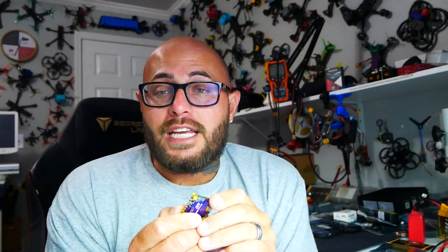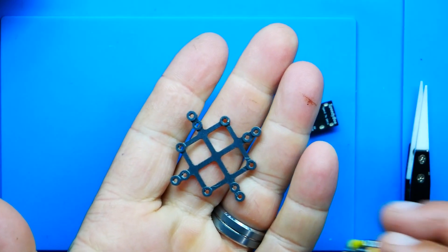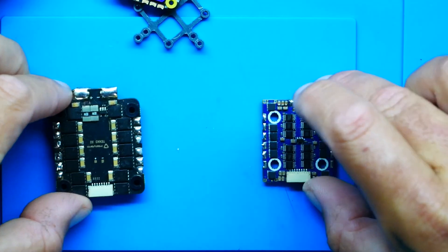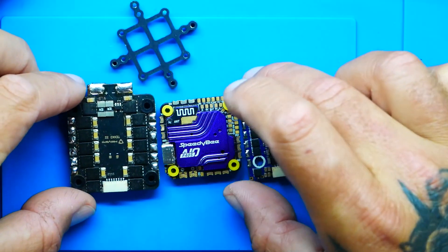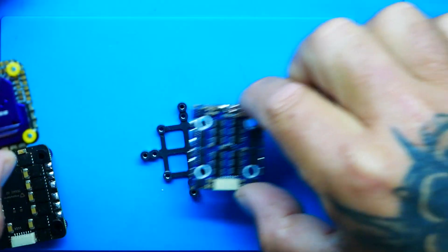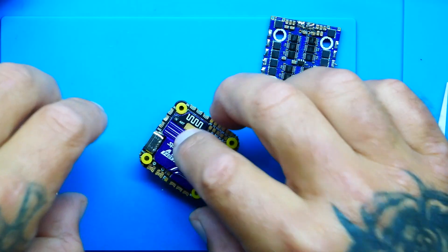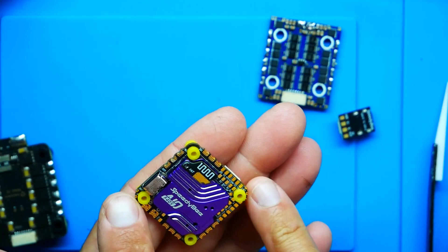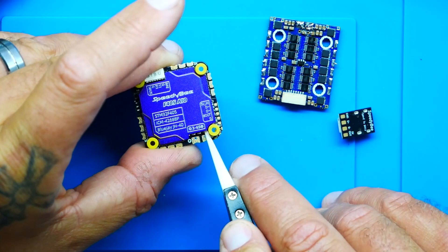Do we want to mount it in a full-size quadcopter and take it to the sky? Just because this mounting is 25x25 doesn't mean you can't put it in a full-size quad — all you need is a mounting bracket. You just use this and you can mount it right in there. Everybody gets hung up on 30x30 and 20x20, but this is 25x25 and most frames don't have 25x25 mounting, so you just use a little bracket like this and it lines up perfectly. Overall for $56 bucks packed with features, LEDs on two corners, handles anywhere from 3S to 6S — that means it'll handle a full-size five-inch quadcopter just fine.